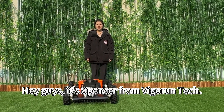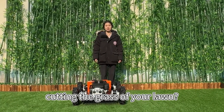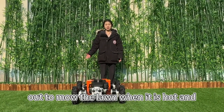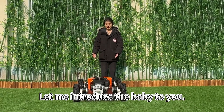Hi guys, it's Spencer from Raven Tech. We are a manufacturer of RC lawn mowers in China. Are you tired of spending hours cutting the grass of your lawn? But this mower is designed to make mowing your lawn a breeze. Let me introduce you.